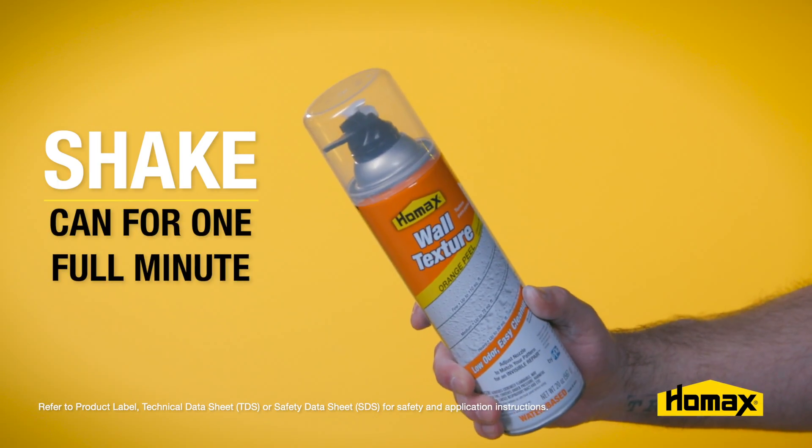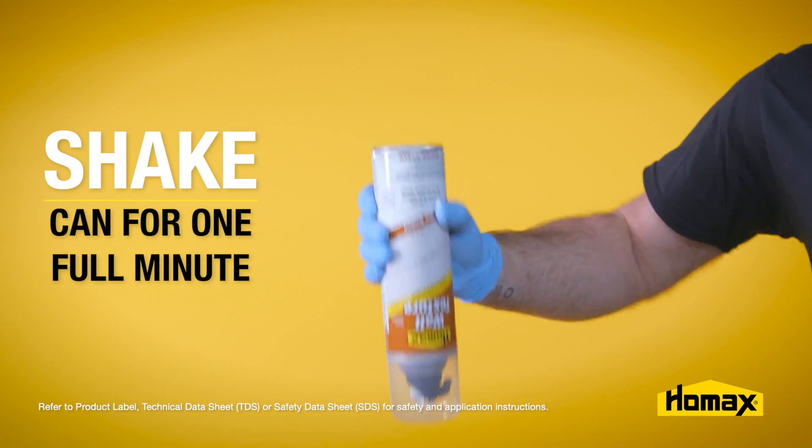You want to shake the can for one full minute after you hear that marble start to rattle. You may not hear that marble immediately, but it'll come.